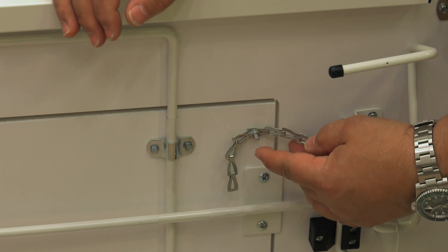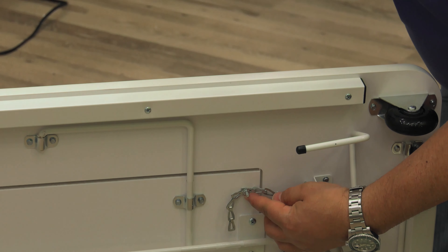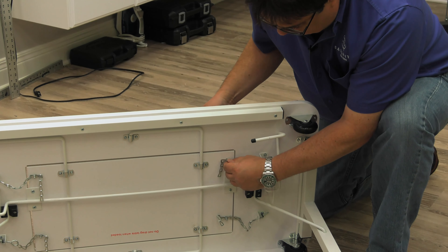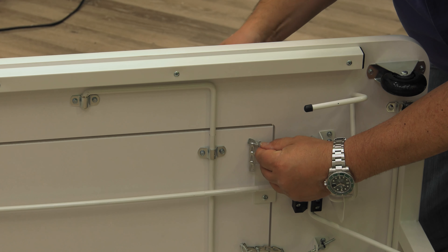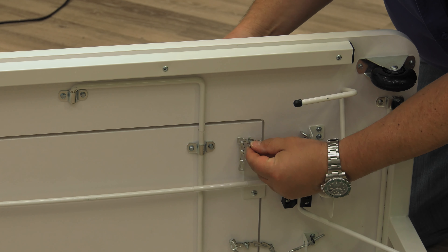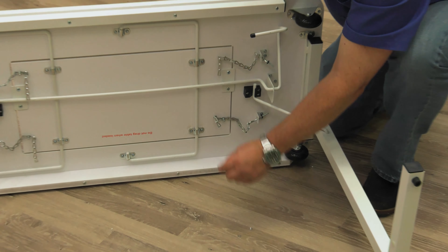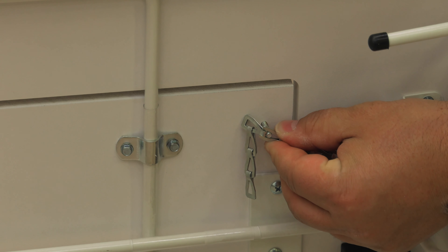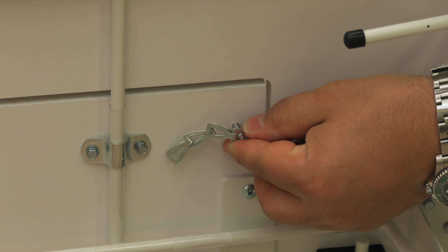What I want to do is simply loosen the nuts here and use my Phillips on the opposite side to hold the bolt, then loosen it and extend the chain by one link. There's a washer there we don't want to lose. Sometimes you have to spin the screw out of the link because the screws are tight in the links, then just move to the next link and thread it in again.